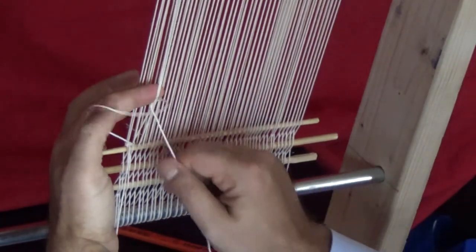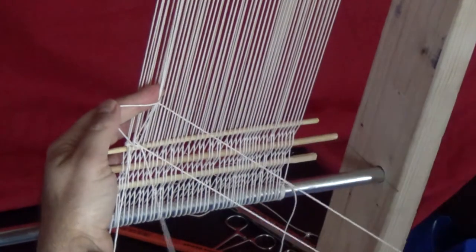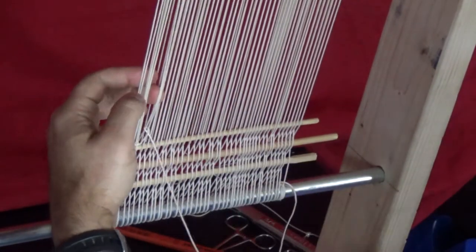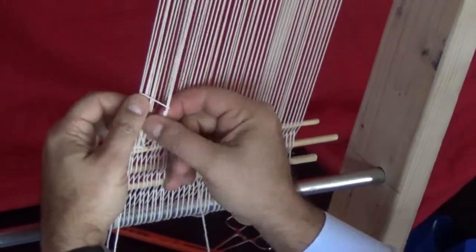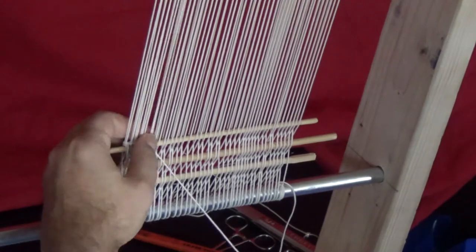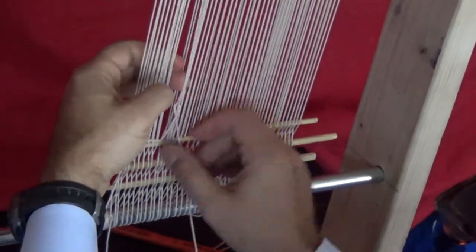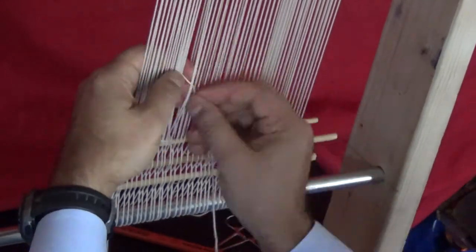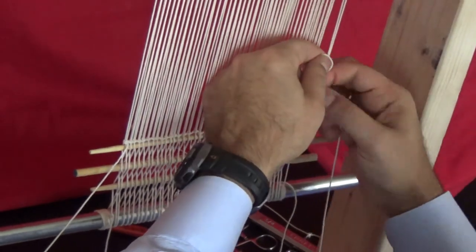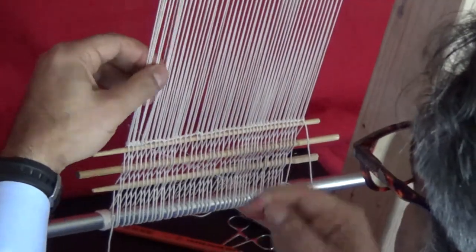Keep doing it until you get to the end. You should end up with the last pair of warp strings. Now go back and grab the other string and tie knots all the way across again on top of the same pair of warps as you did the last row.